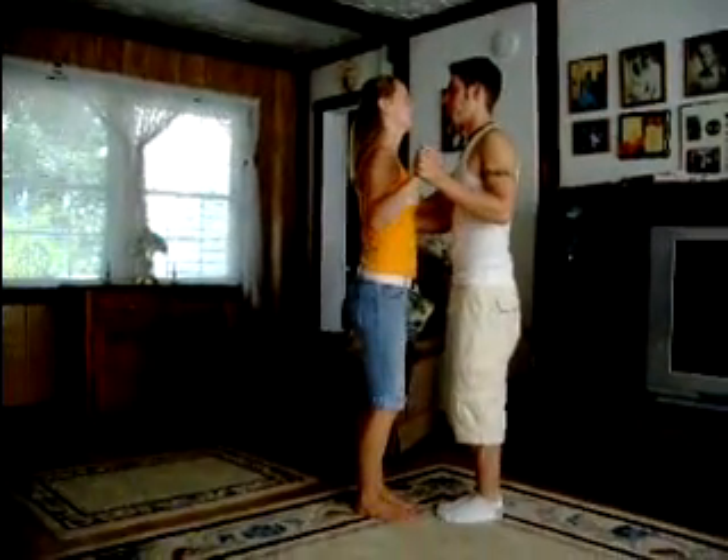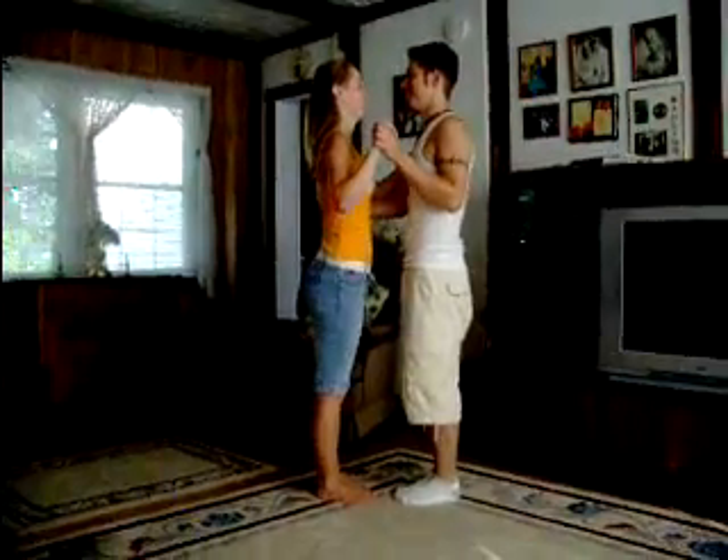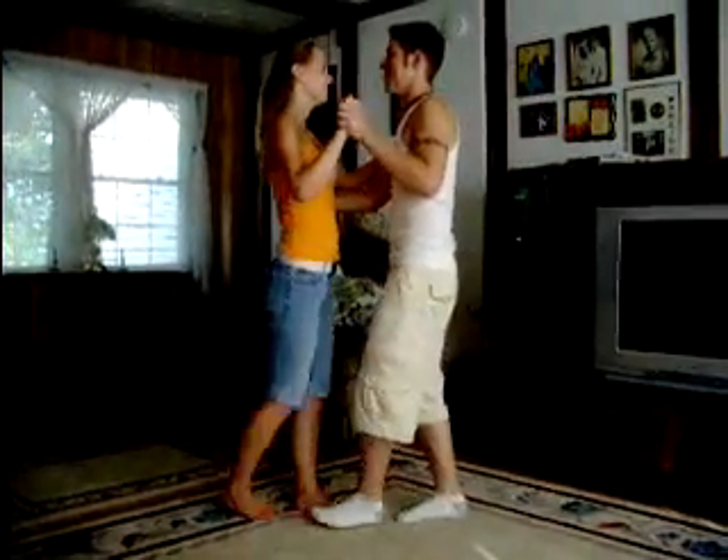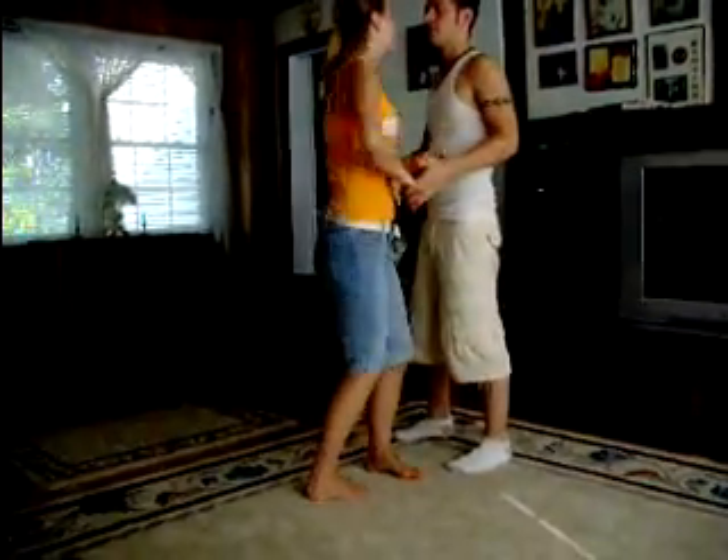Start with your feet — you have to point it toward your partner. Nose over toes. Quick, small steps. Quick, quick, slow. Quick, quick, slow. Yeah.